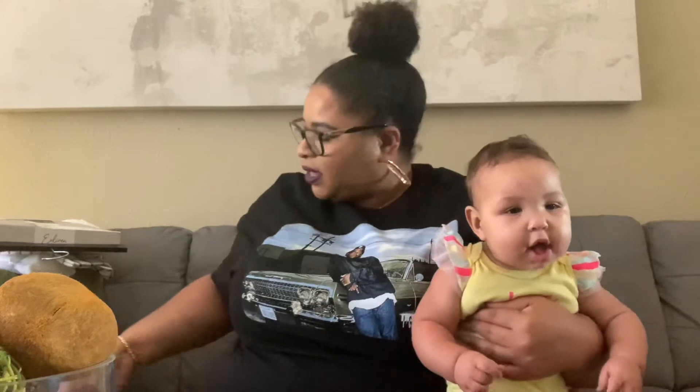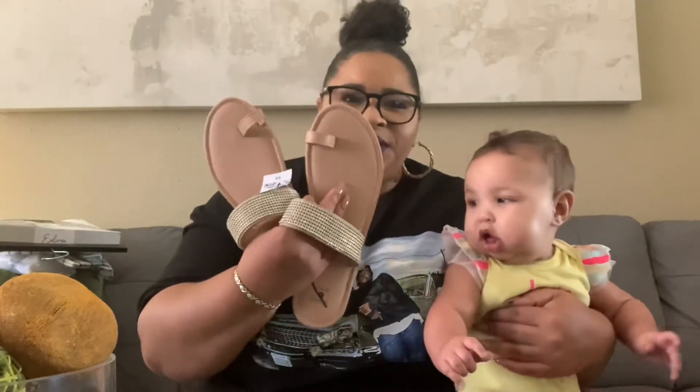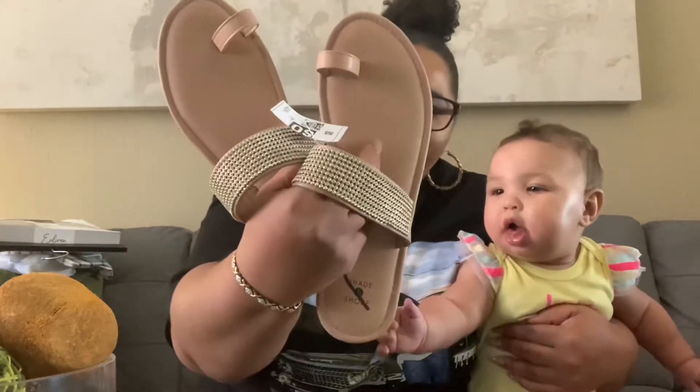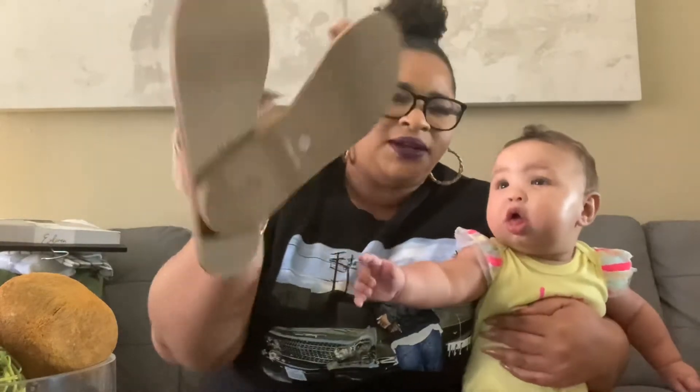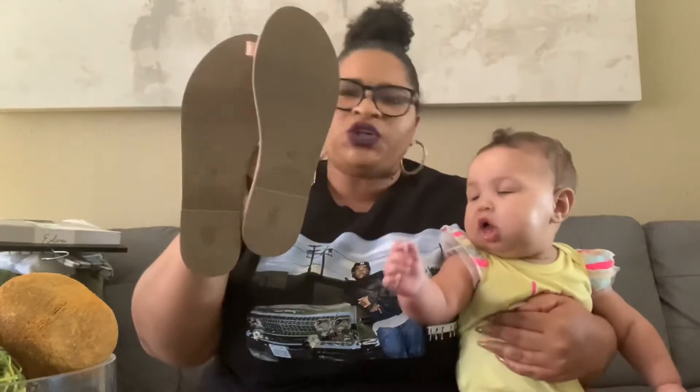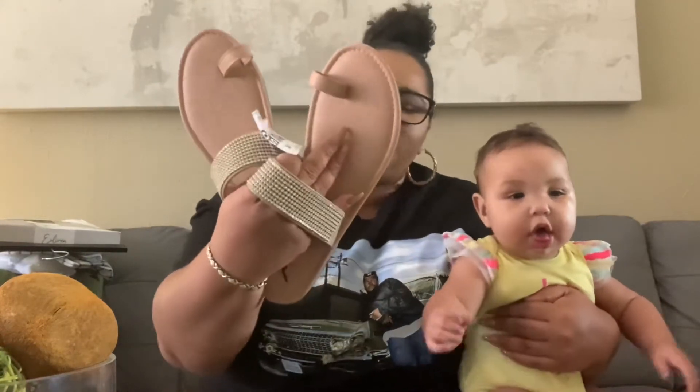Next, I went to Dirt Cheap — initially for dishes, but I didn't end up getting dishes. I did come across these really cute sandals with the little toe thong and some bling right here, in a taupe color. They are a size 11 — I don't normally wear an 11 — but they fit perfectly. They're by the brand Shade, which is the Target brand, and I only paid one dollar because they were marked down. I'm excited about these for next year!